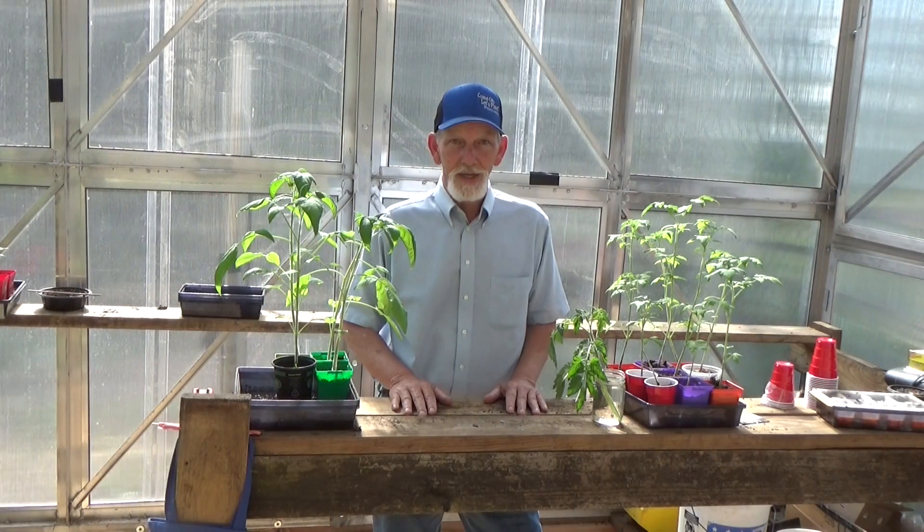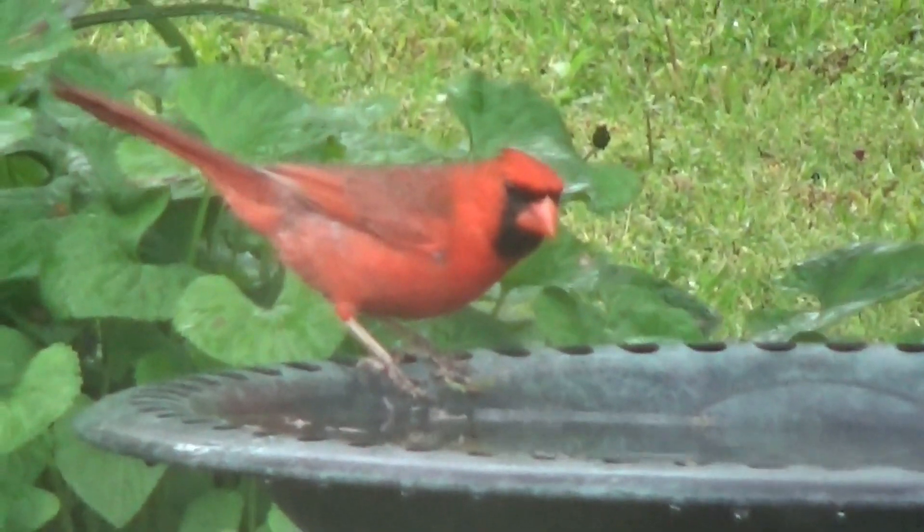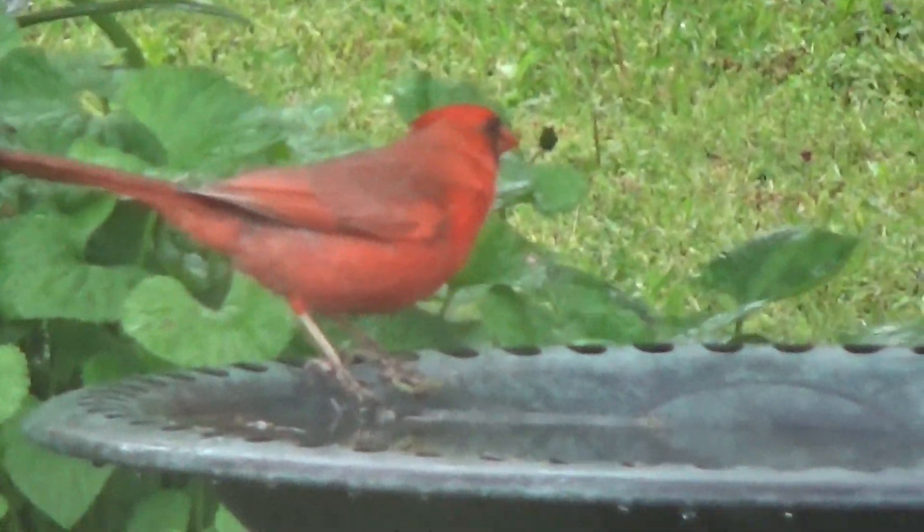Hi, welcome to my garden. Today on Greenhouse Talk, Gardening Tips, we're going to talk about the birds and the bees. No, really we are.